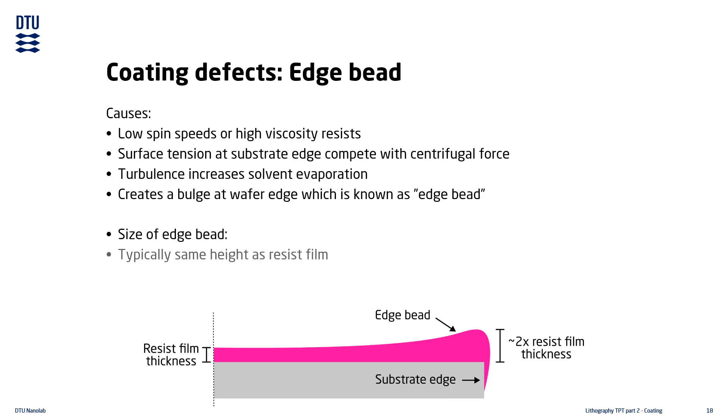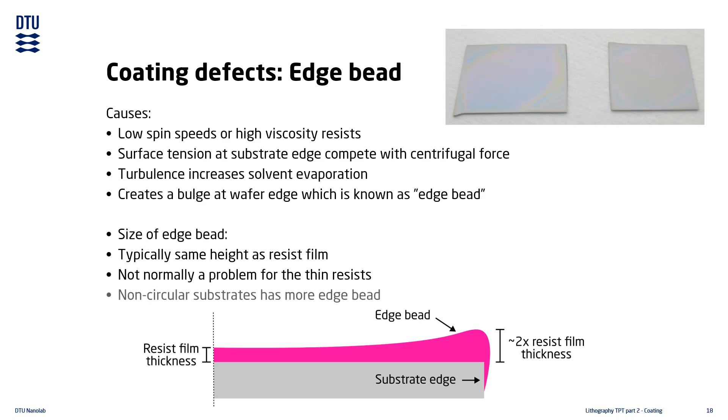The height of the edge bead is typically the same as the resist film thickness, meaning the height of the resist at the substrate edge will be roughly twice that of the center part of the substrate. Thin resists typically do not have edge bead problems — it is mostly seen when using thick resists. Non-circular substrates have more edge beading, caused by increased edge turbulence due to having more corners.